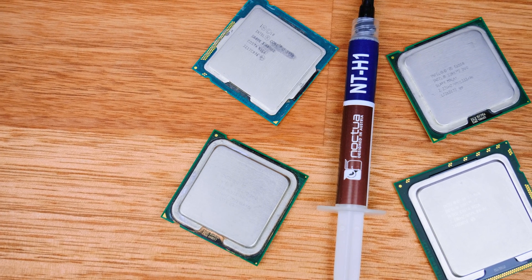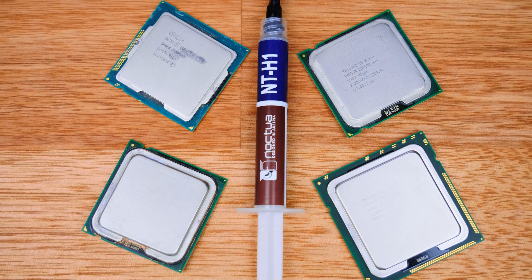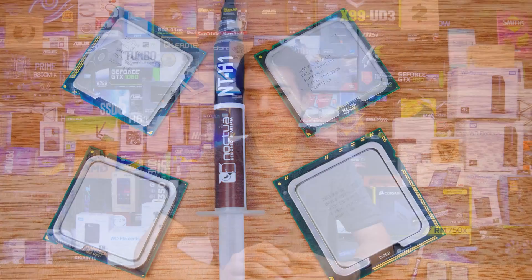Dot versus line really comes down to what you want to do — the numbers back it up, they're basically the same either way. Whether you're looking at AMD CPUs, 2011 chips, 1150X, AM4, AM3 — all those guys are going to be just about the same whether you use a dot or a line. This comes down to the fact that CPU coolers put a lot of clamping pressure onto the top of CPUs, so whether you've got a dot or a line it's just going to be smooshed out either way. So whether you're part of the dot master race or the line legends, you're really not losing out much performance. Let me know in the comments — are you a dot person, a line person, or do you prefer to just make a huge mess and spread it out?